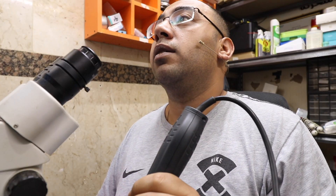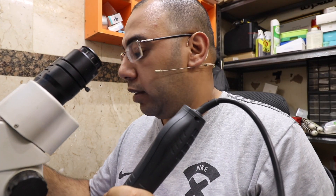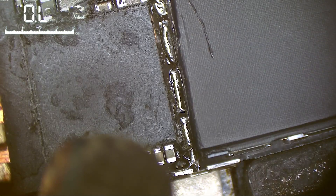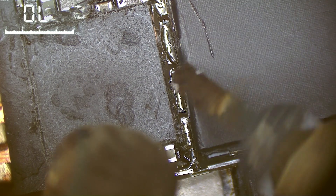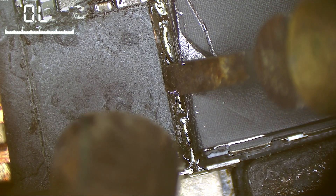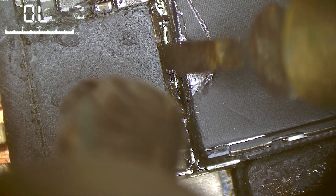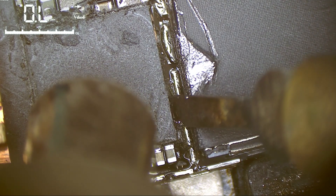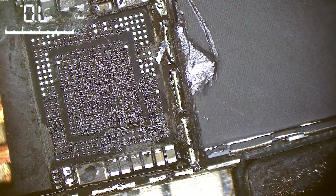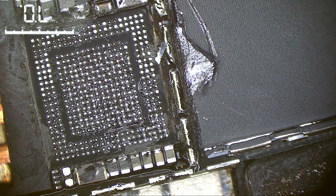Now increase the temperature — I use 400°C. Wait for it... and there we go. As you can see, there is nothing shorted underneath the chip; the pads are not sticking together.